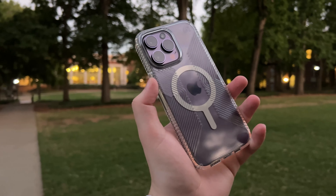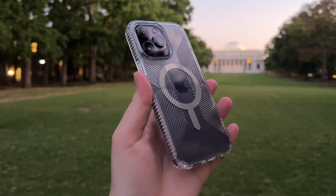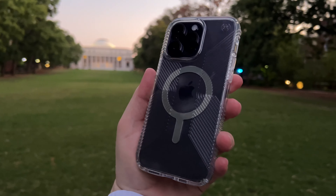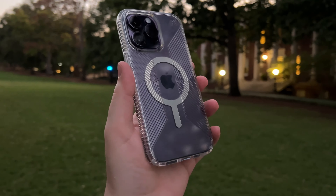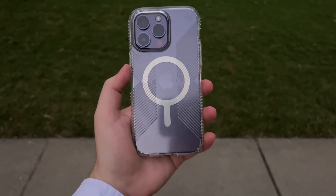In this video we're going to be unboxing this case right here. This is the Speck Presidio Perfect Clear with Grips case for the iPhone 14 Pro Max. Before I start getting this case out of the box, I do have to give a huge thank you to Speck for sending this case out to me for free in order to make this video, so thank you very much Speck — but now let's start unboxing.